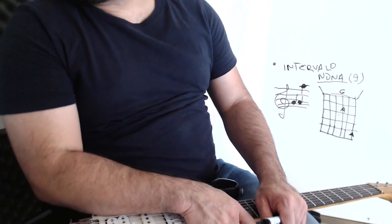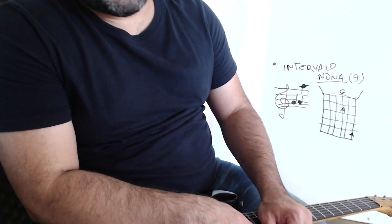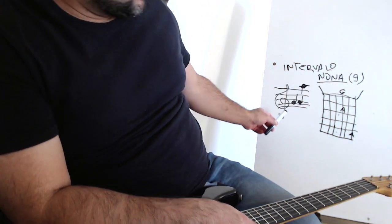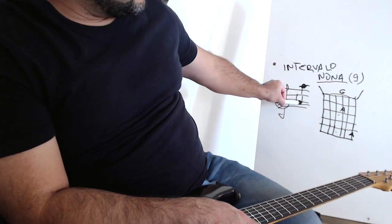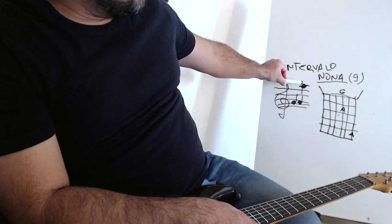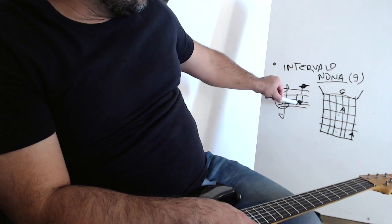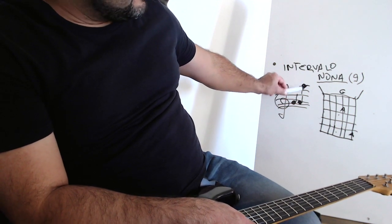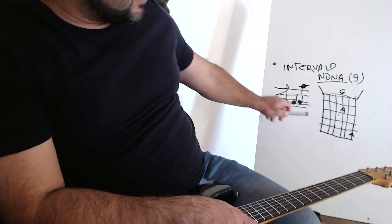You can see that I made a very characteristic sound of the worship style, which is the 9th interval. If you are watching the part, here I have a G in the second line, and here I have a Lá. And then here in the top, I have another Lá. These are the same notes, but this Lá is one octave above the G, which is the tônica.